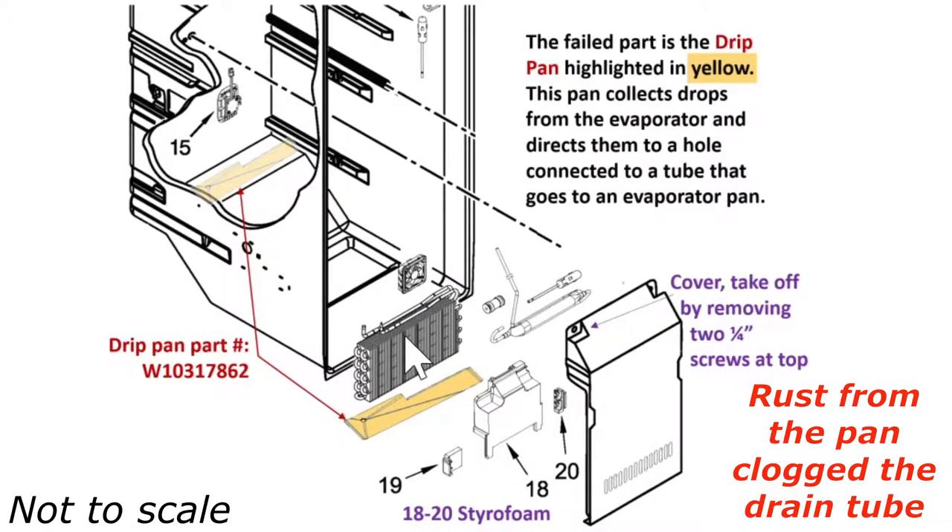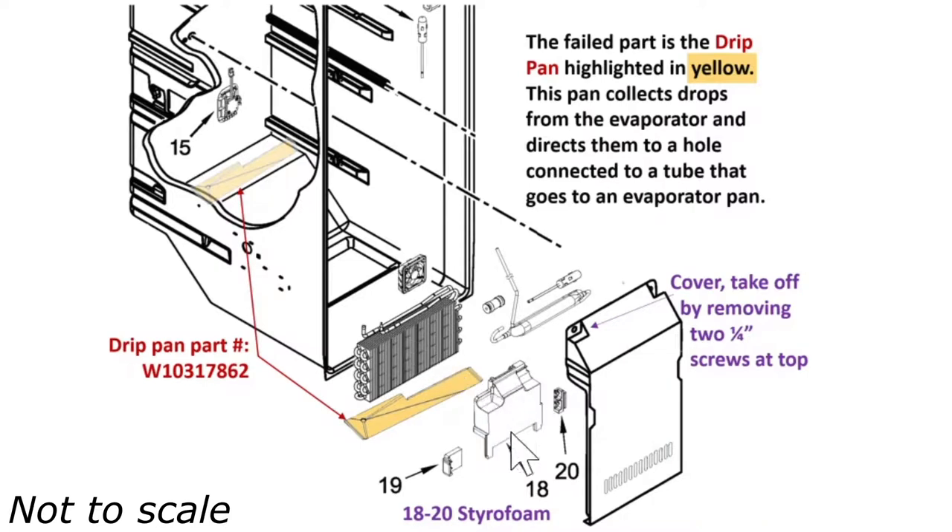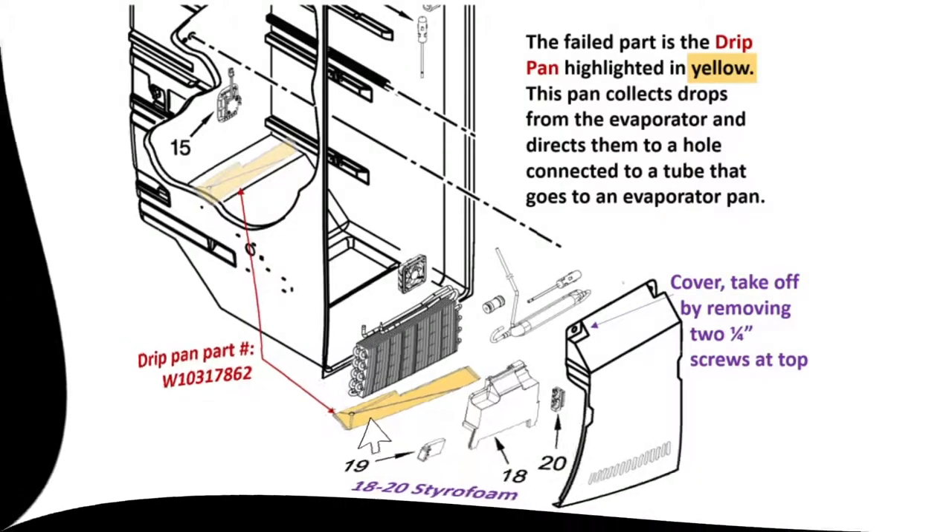All of that sits behind this styrofoam piece which has the fan in it, and all this is covered up — including this water reservoir — by the cover that you can remove with two quarter-inch screws. This part costs $50 from Sears, and this is about a six or seven year old refrigerator.